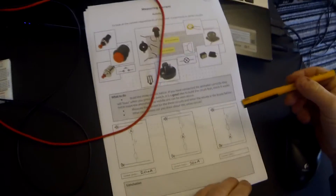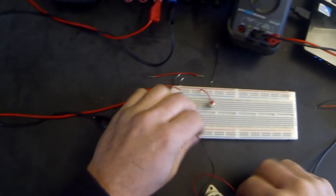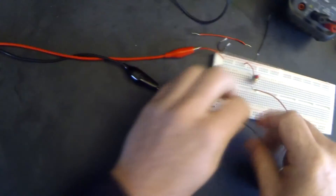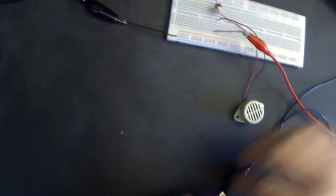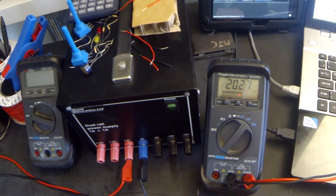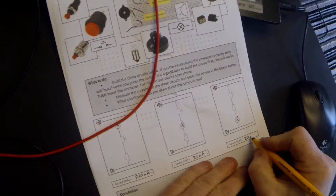The final circuit has the switch again at the top, but then goes through the buzzer, then through the ammeter down to ground - so I'm just switching over the buzzer and the ammeter. When I press the switch, that reads 20 milliamps as well. I'm not too worried about the decimal points afterwards as they're extremely small values.